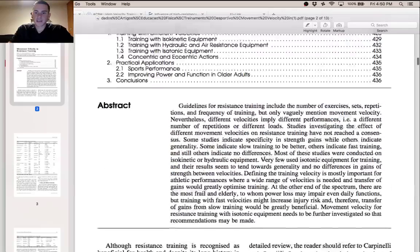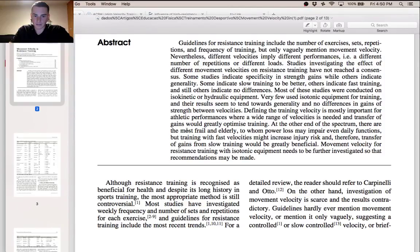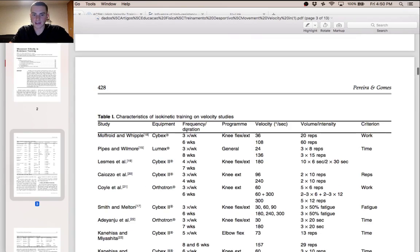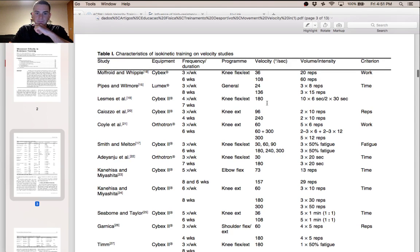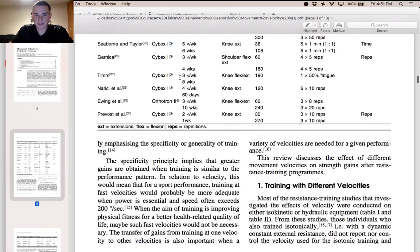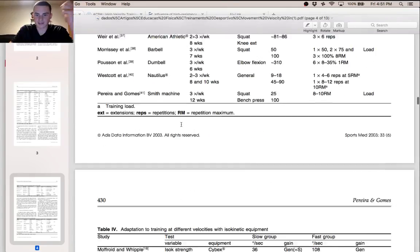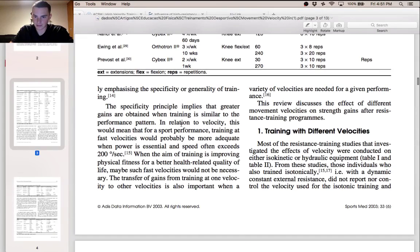This review focused on movement velocity and resistance training, looking at studies that tested different velocities ranging from slow to high velocity. They categorized them into different groups depending on how fast the degrees per second changed in velocity, and tested against different training methods using isokinetic training, hydraulic and pneumatic training — essentially different ways that velocity can be trained.